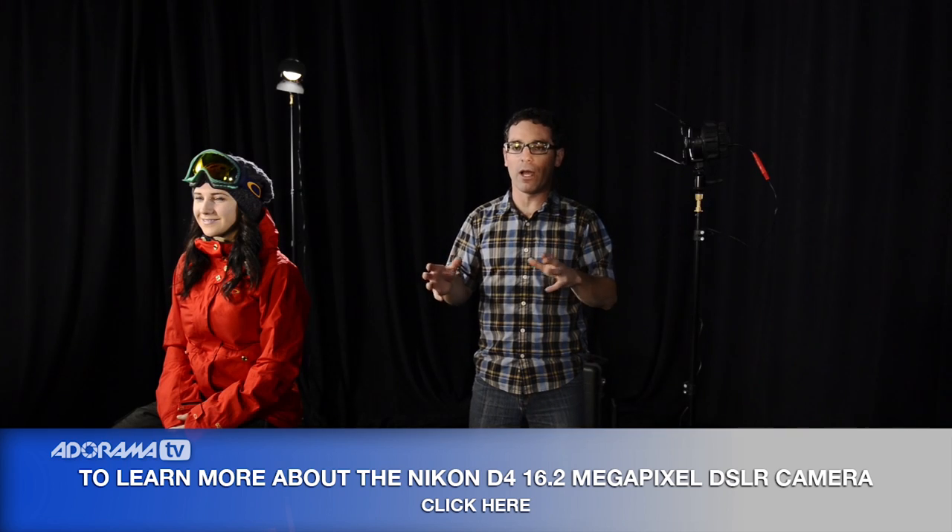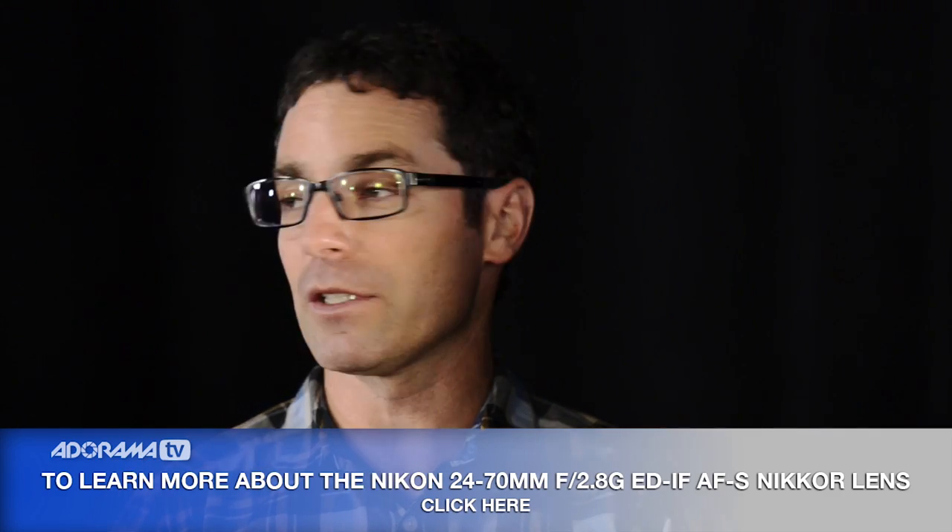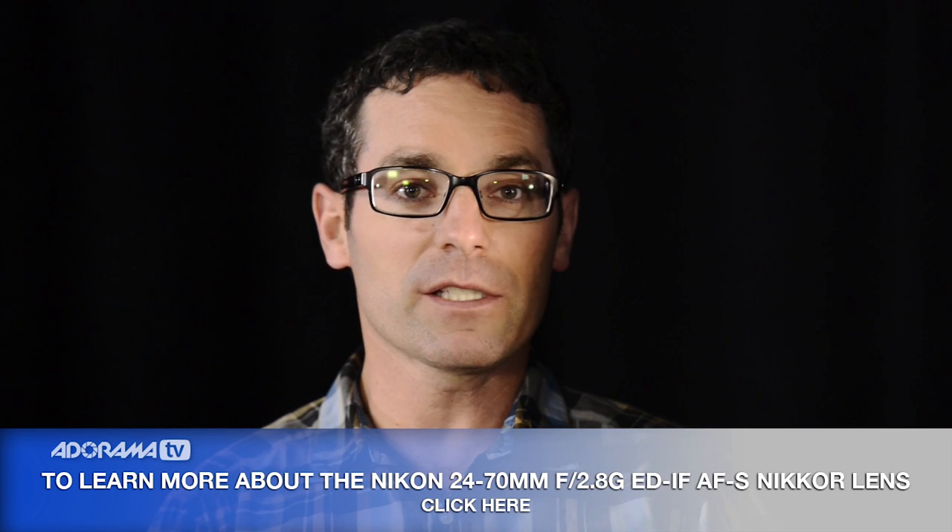Everything that I've described here in this video you can purchase at Adorama. It's the source for still photography and video equipment, including lighting. So visit Adorama.com, visit CoryRich.com, and check out our blog if you have questions about the specific gear I use, either on this video or on any of the shoots I've done. If you have a question, don't be afraid to send it to us. So tune in next time here on AdoramaTV. Thanks for listening.